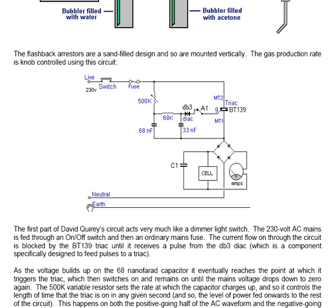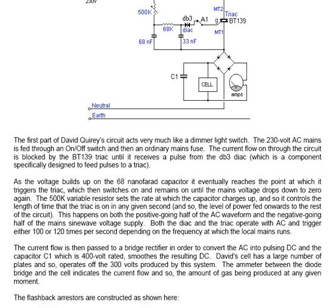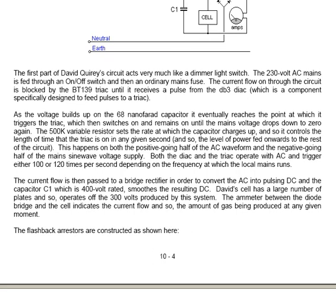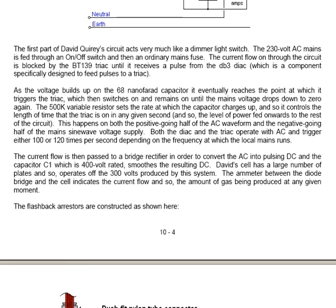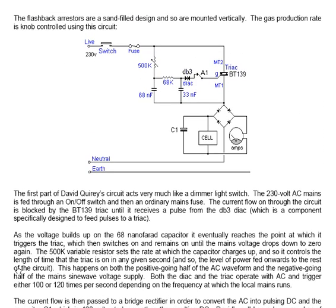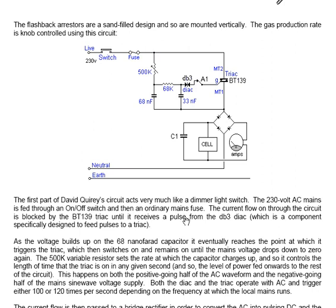The 230 volt AC mains is fed through an on-off switch and then an ordinary mains fuse. The current flow through the circuit is blocked by the BT-139 triac until it receives a pulse from the DB-3 diac. The triac is normally fed, if switch A1 is closed, with the pulses from the diac, which is specifically designed for triggering a triac.